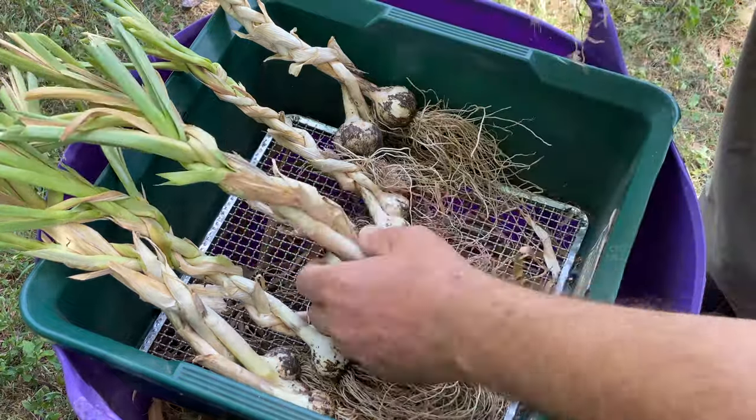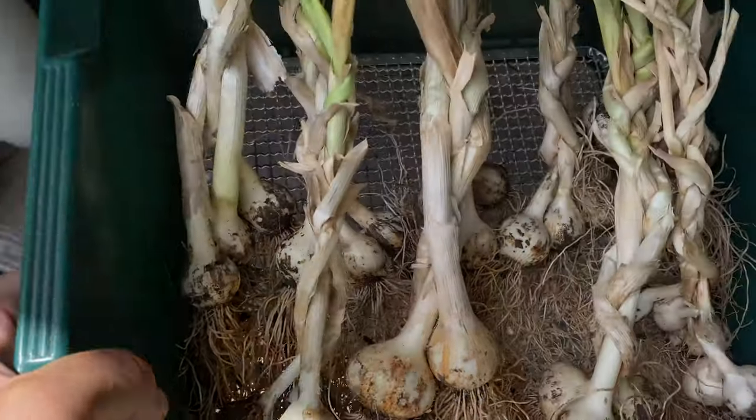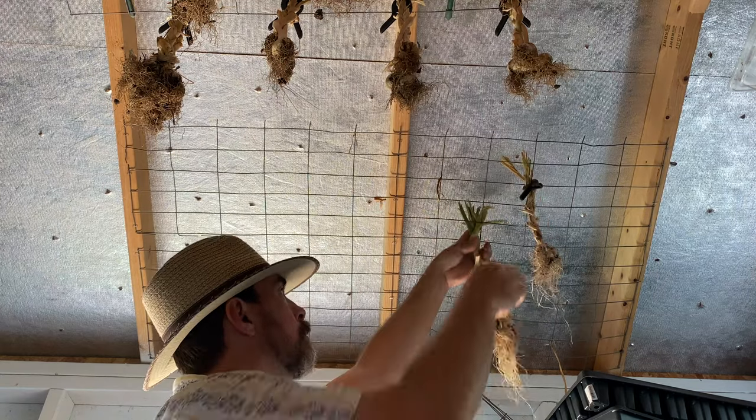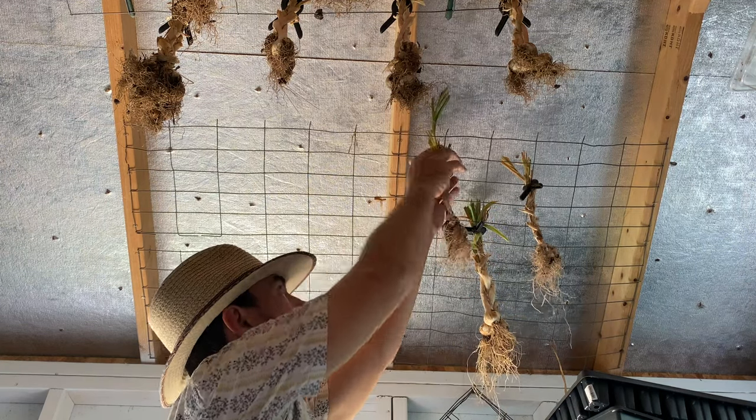Whether or not you braid your garlic, the next step is hanging them up to dry, and you're going to leave them in place for two to three weeks — that's the ideal amount of time for them to cure. You want to choose a dark, cool, and well-ventilated area. Moisture leads to mold, and that's something you want to avoid in the curing process for your garlic.